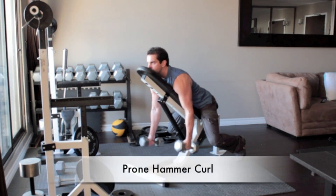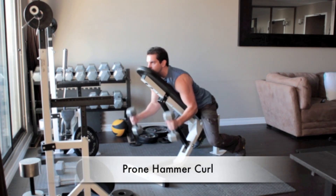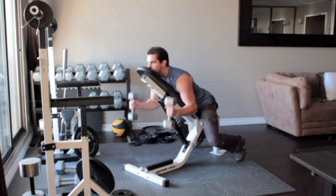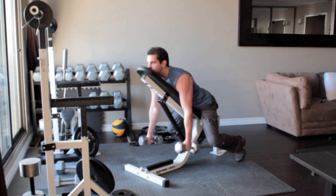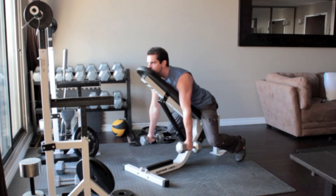Set an incline bench at a 45 degree angle and grab a dumbbell in each hand. Sit down on the bench so that you are facing the incline and rest your chin, chest and stomach flat along the back side of the bench. Let your arms hang straight down. Rotate the weights in towards your body so that your palms face each other. Flex your biceps at the top and return to the starting position.